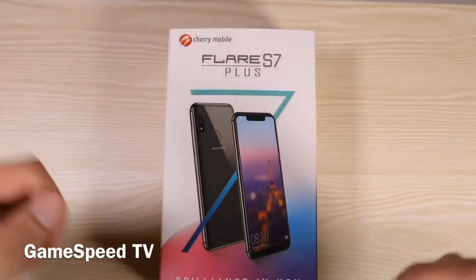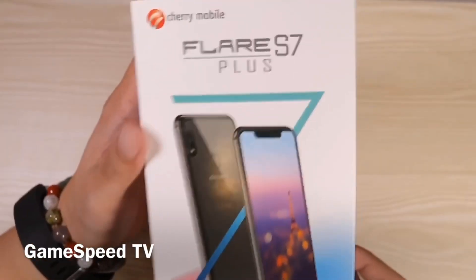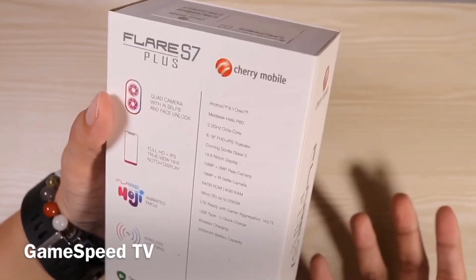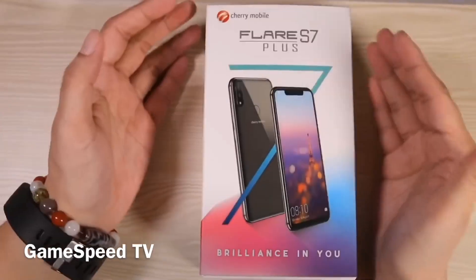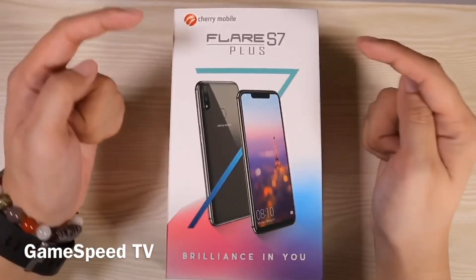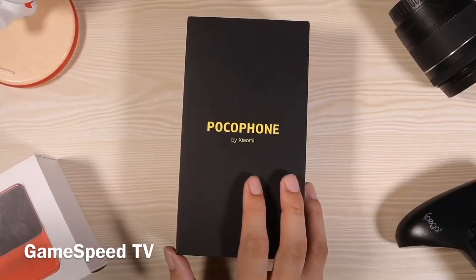But then they put this out. When I checked the specs online, it was pretty good for the price — it's 12,000 pesos, has a Helio P60 processor, 4 gigs of RAM, a very nice screen, cameras, and it even has wireless charging. Oh my god, that is a first in any mid-range phone. Is this going to change the game for Cherry Mobile? We'll have to find out.